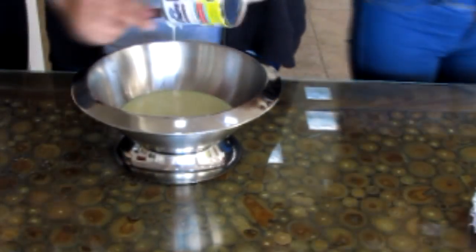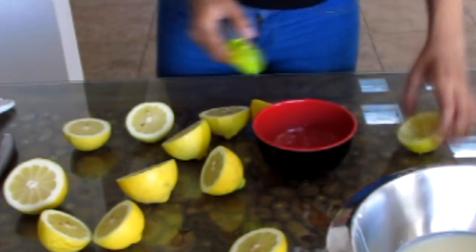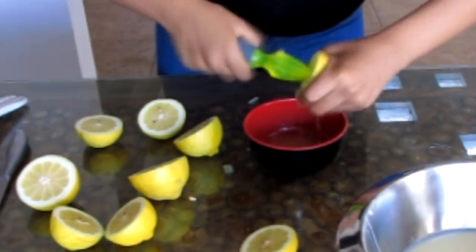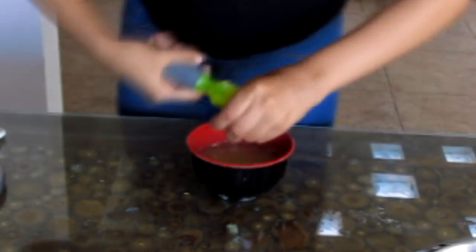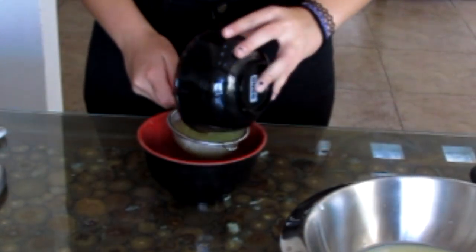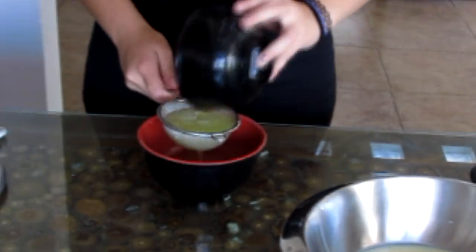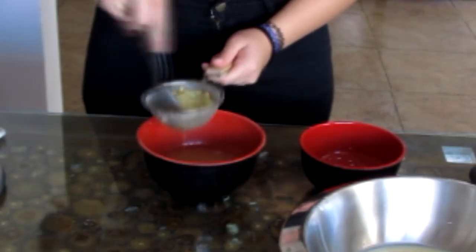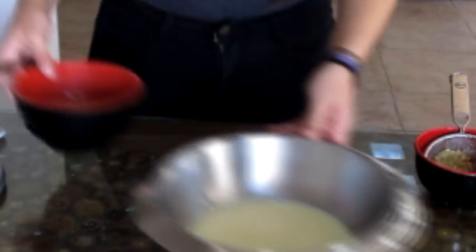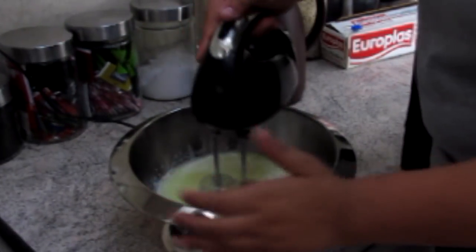First, pour the condensed milk. Add lemon juice into the bowl and mix with the blender.